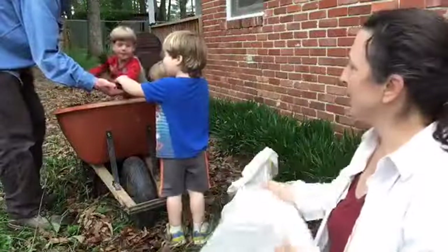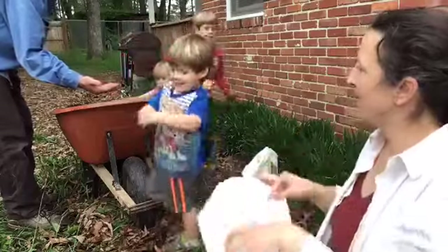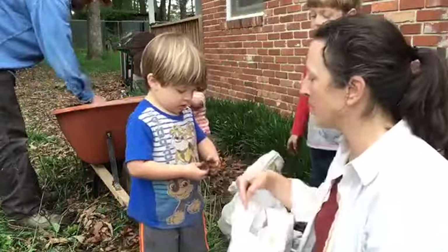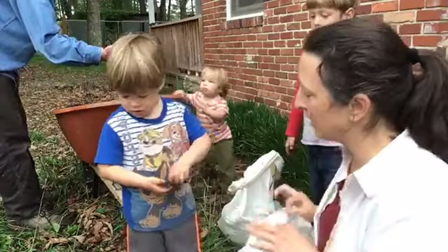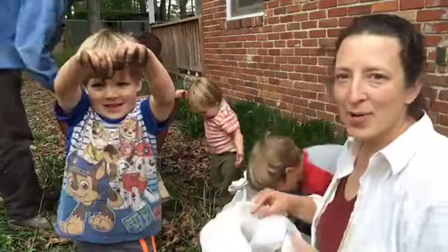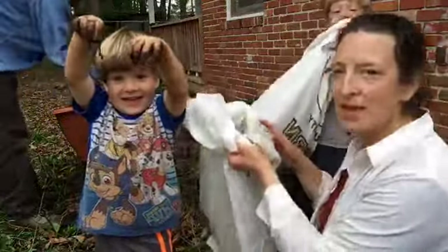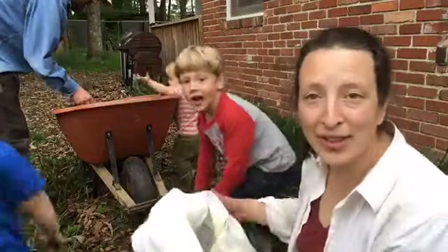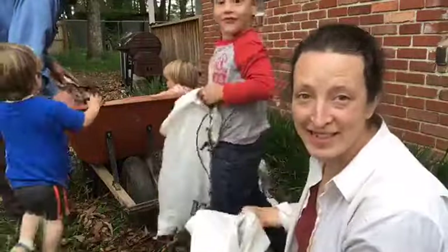Let's get this guy full. A worm — don't put him in the bag because he won't be able to get out. Can you put him under the leaves? You can show the camera the worm. Hold him up. Let him dangle down. Wormy. So we've got two filled up. You're going to start with about six inches of soil.